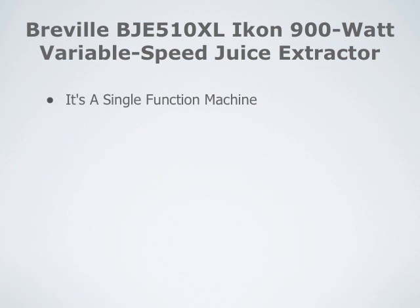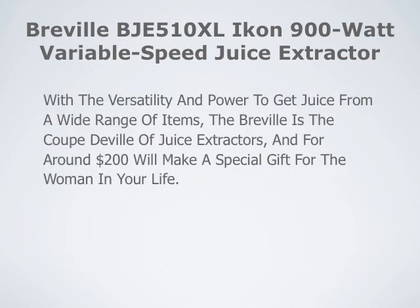Some of the drawbacks: it is a single function machine — this is a juicer and only a juicer, it doesn't do anything else — and some people feel that it's a bit too pricey for just being a single function machine. With the versatility and power to get juice from a wide range of items, the Breville is the Coupe de Ville of juice extractors, and for around $200 will make a special gift for the woman in your life.